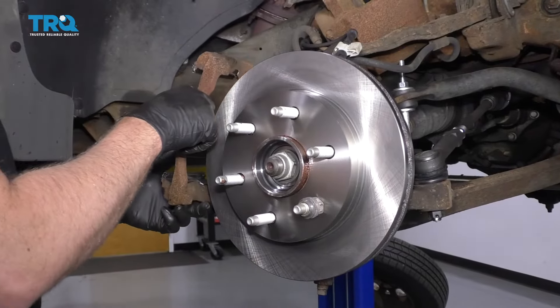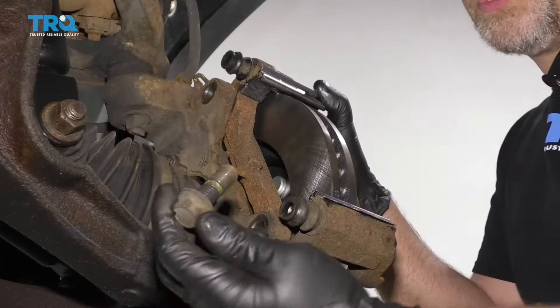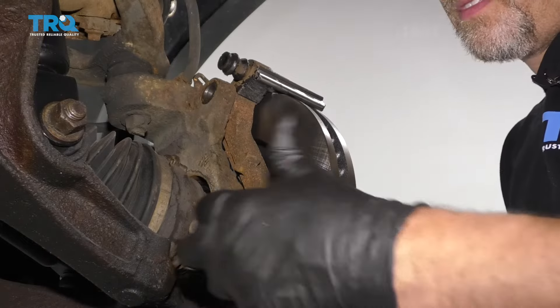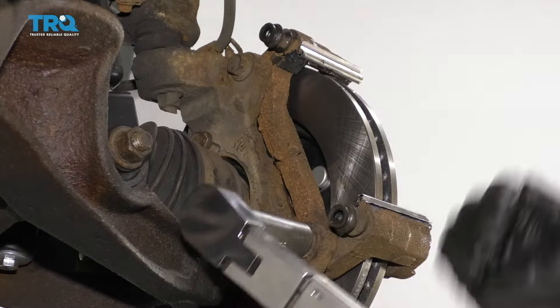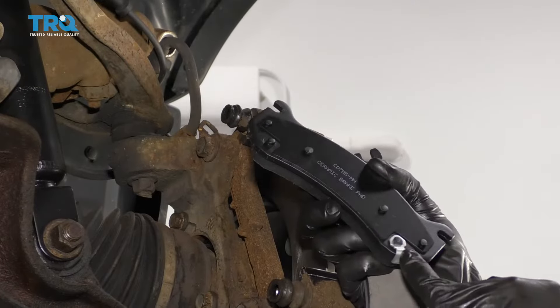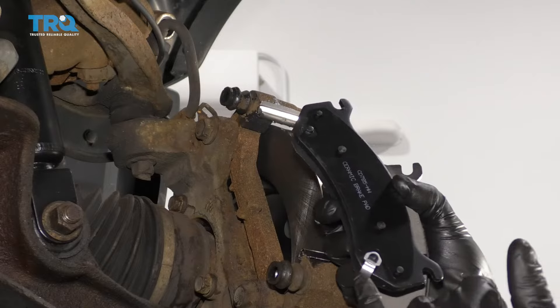Slide the caliper bracket over the rotor. Take the bolts — you can put some thread lock adhesive on them. Now we're going to torque these bolts to 129 foot-pounds. Now take the brake pads and put them on. The warning indicator for the inboard pad — the one that goes on the inside — is going to be at the bottom.